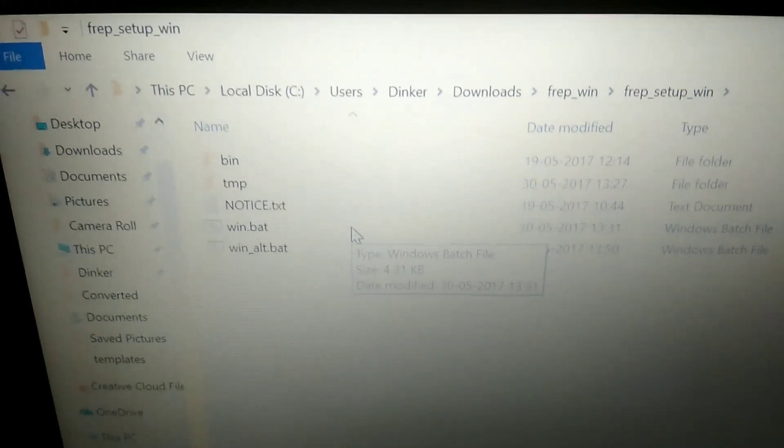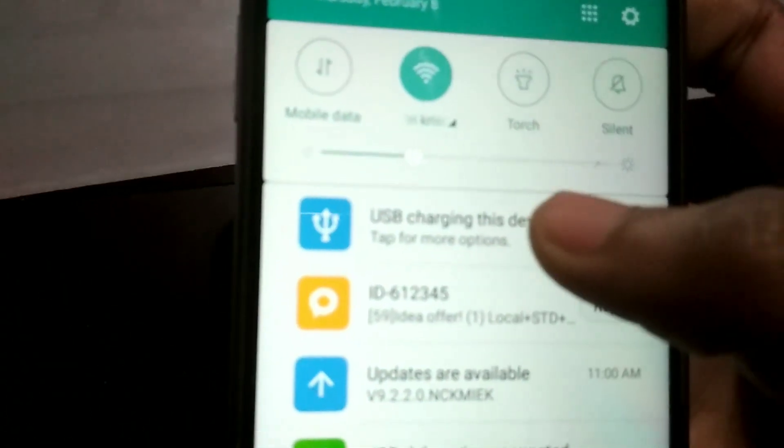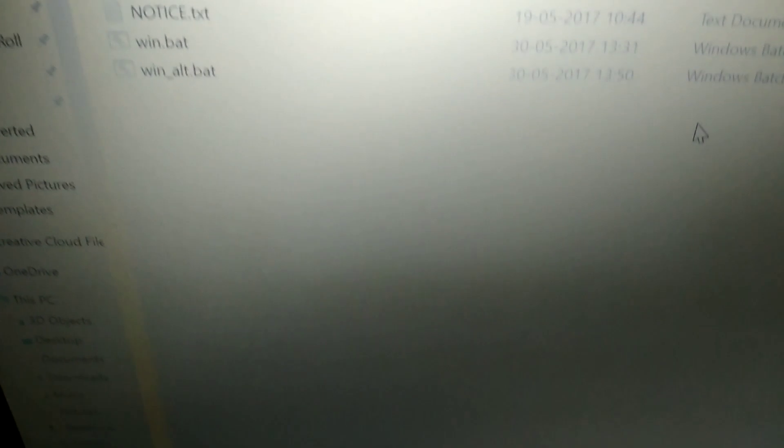Inside the extracted folder you will find another folder called 'FREP_win'. Open it and you'll see the FREP setup folder with two batch files at the bottom. Before clicking on any of them, make sure your Android device is connected to your laptop via USB cable. Also make sure 'Transfer files' or 'Mass Storage' mode is selected on your device.